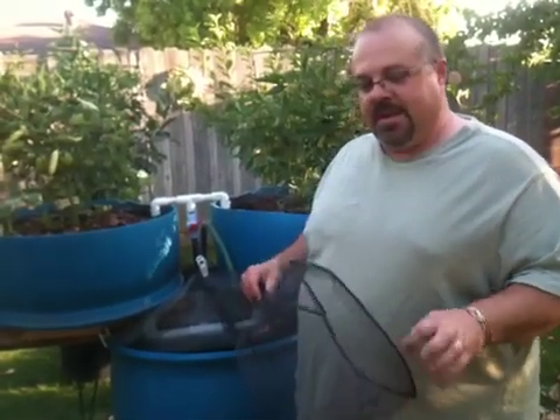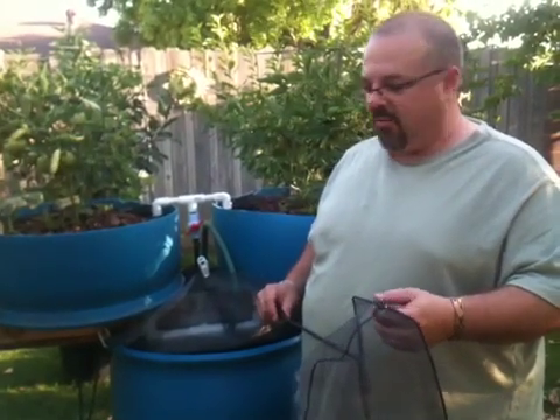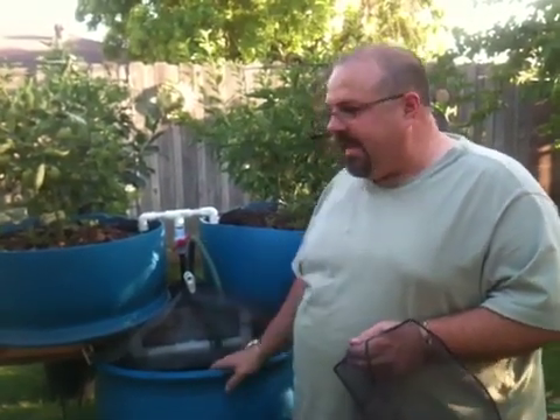Hi everybody again. Some people keep asking me what we have in our aquaponic barrel systems at the moment. We've raised tilapia to full grown size — at least eating size in a season. That's about a pound. We've harvested up to about 30 of those before and had some of them still in the freezer. In the absence of tilapia, sometimes it's difficult to find, and some people don't really want to raise the fish for food, although we think that's great.